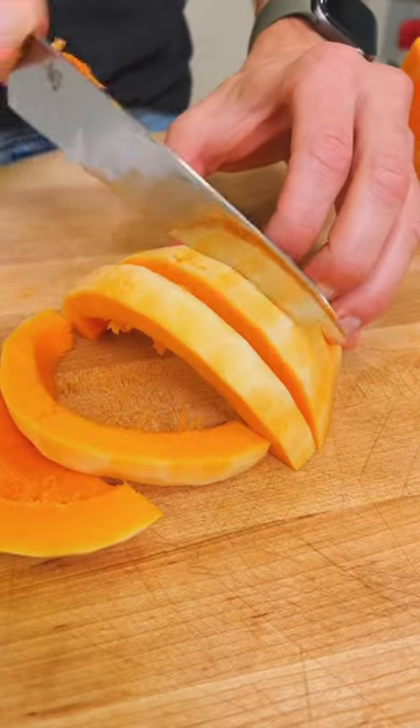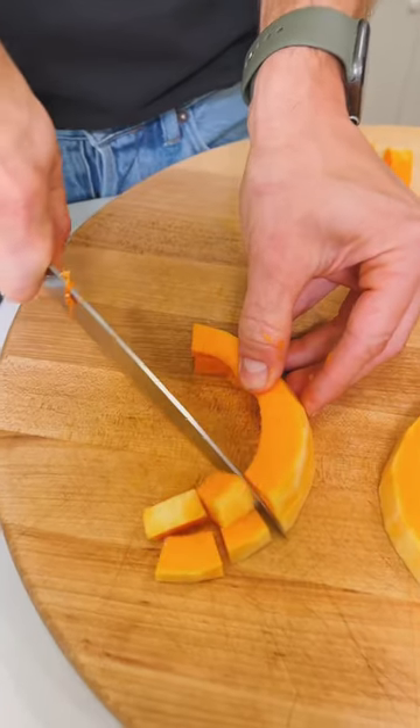Slice it in whatever size cubes or pieces you're gonna want to use. Half inch is often the size I go with if I'm gonna roast or throw it into a soup.